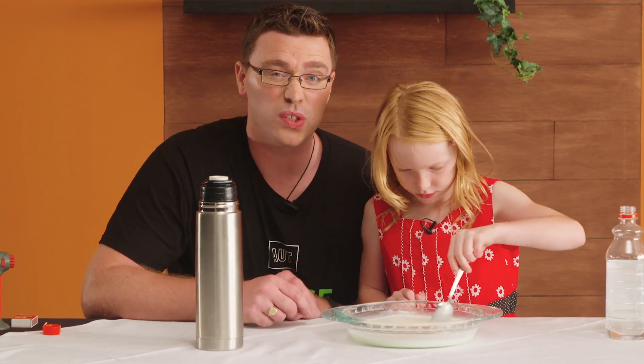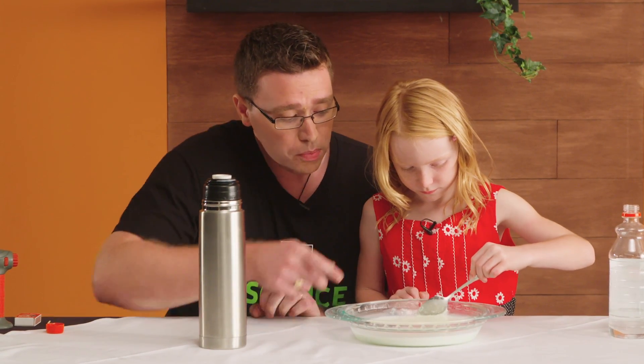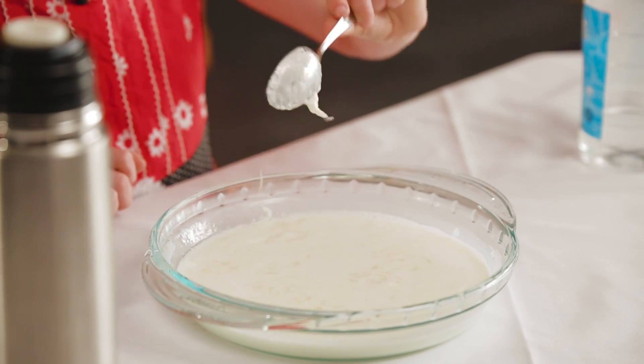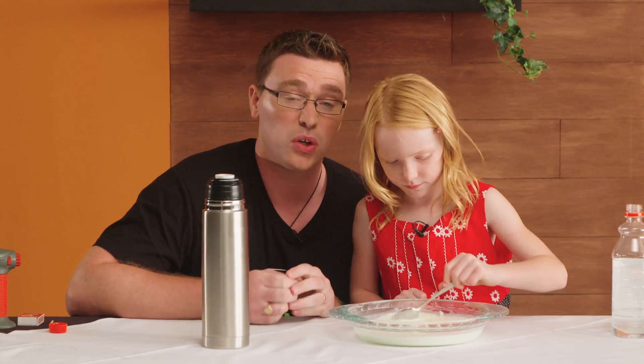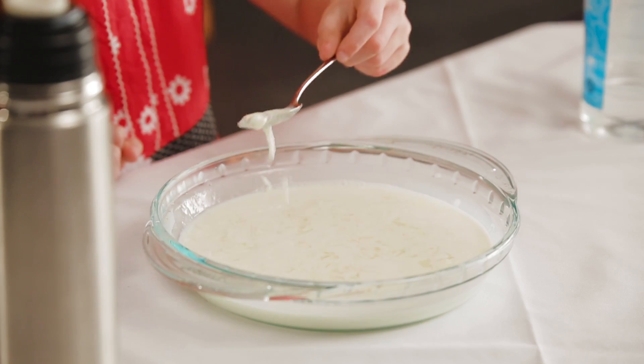Milk has lots of good stuff in it, including a protein called casein. When you put the vinegar in the milk, it causes the casein to clump together and it forms something called a polymer. And so that's kind of like a plastic, as you can see here.